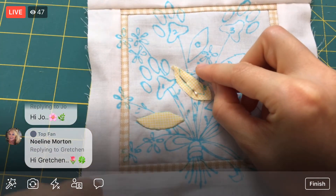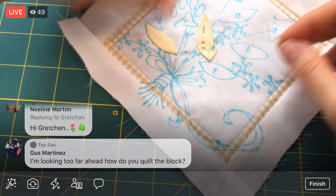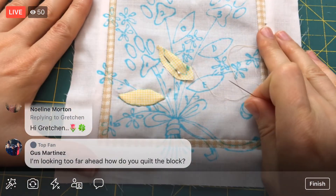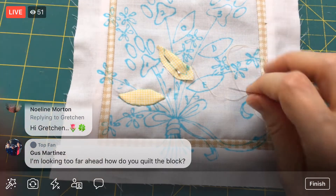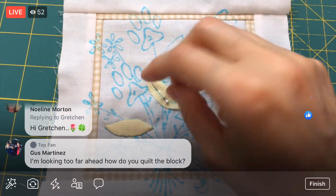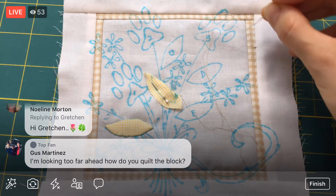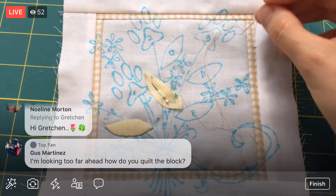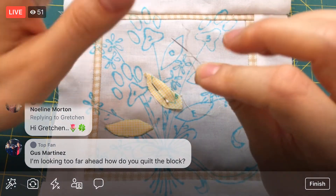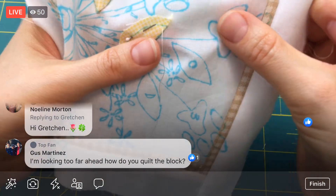There we go — we have that arch started. That's looking good. Now let's fold this under. Gus, I have no idea how I'm going to quilt this yet — it could be kind of fun to just echo it. Echo quilting is where you just kind of trace around whatever the inside shapes are. Maybe I'll trace around this embroidery and the applique and then keep adding more tracings, like echoing lines further and further out. If I had to choose right now, that's probably what I would do. But who knows — I'm sure we'll come up with other fun ideas by the time we're ready to quilt this.